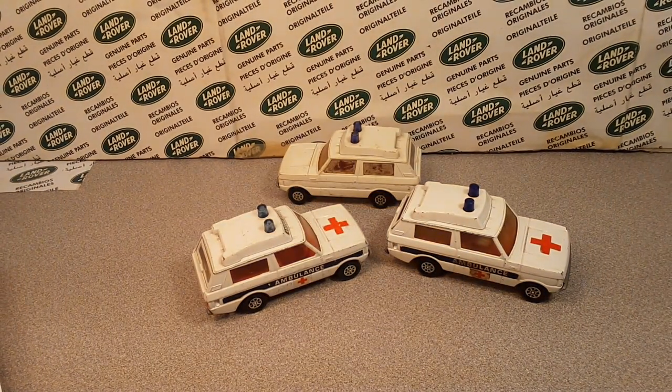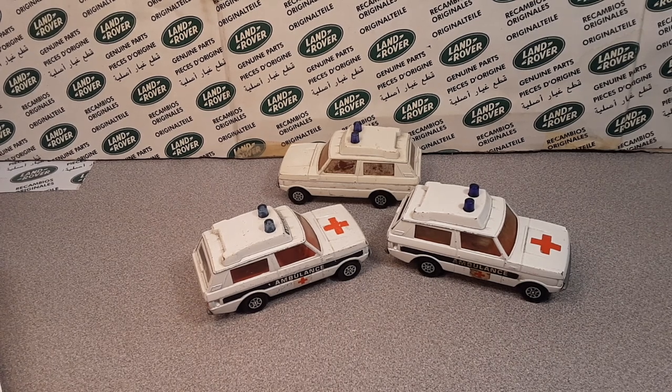G'day, g'day! How the heck are ya? Welcome to Roverland! This is your friend Dan. Oh yeah!